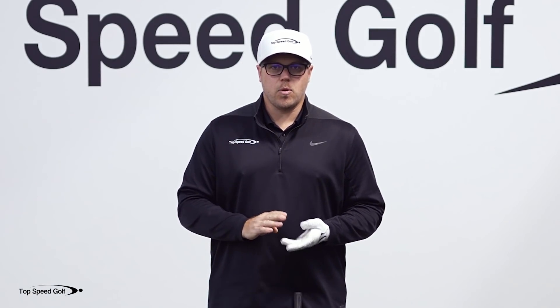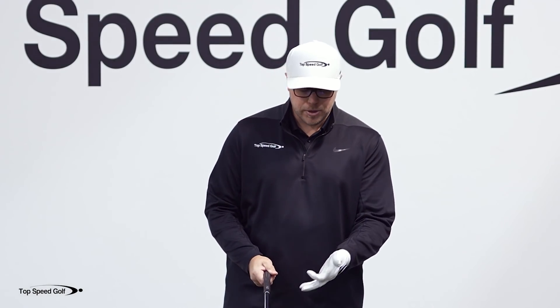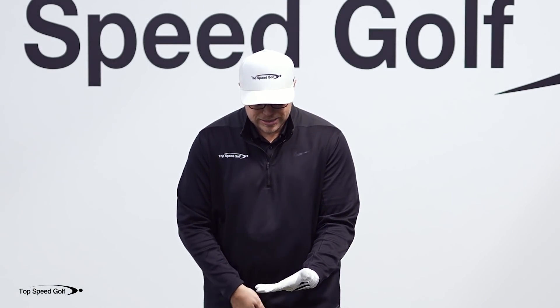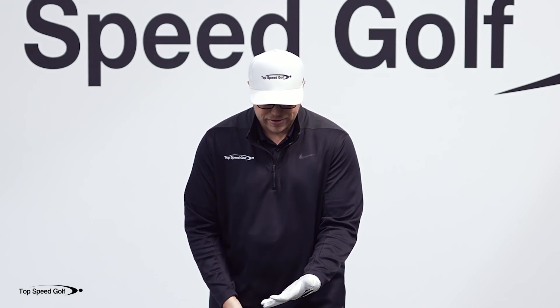This works whether you have a weak grip, a neutral grip, or a strong grip. If I have a weaker grip, when I set the club in my hook I'm going to set it down more in the lower part of my finger.